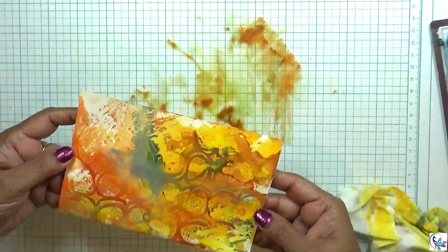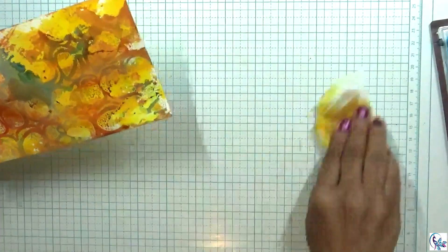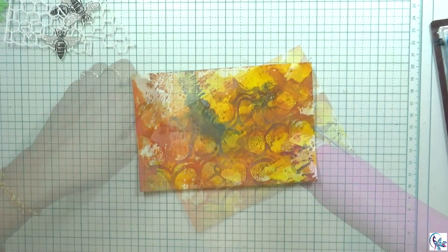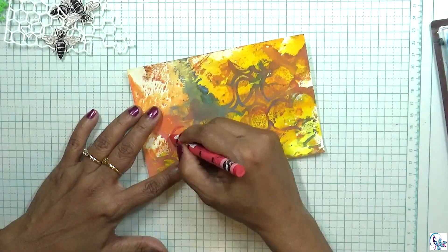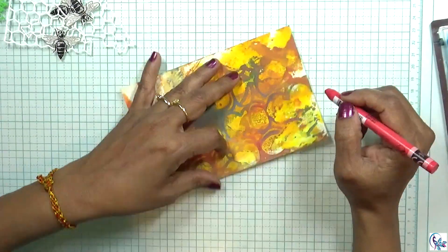I wanted that clear red color. I'm going to dry this. Now I'm using colored crayons to darken a little bit in different areas.